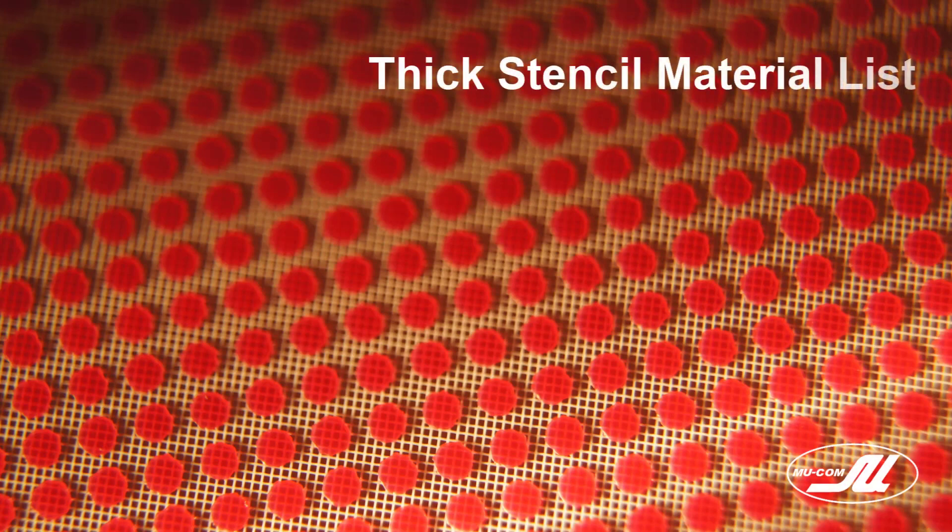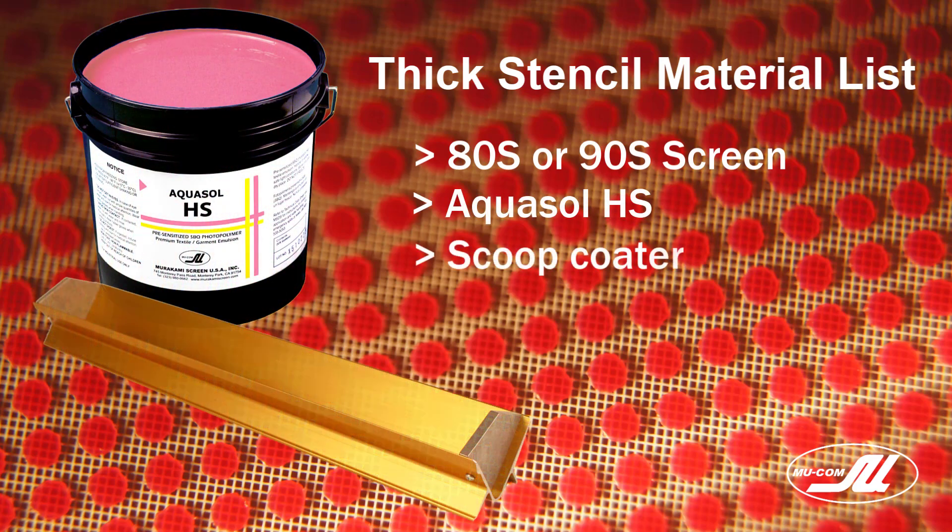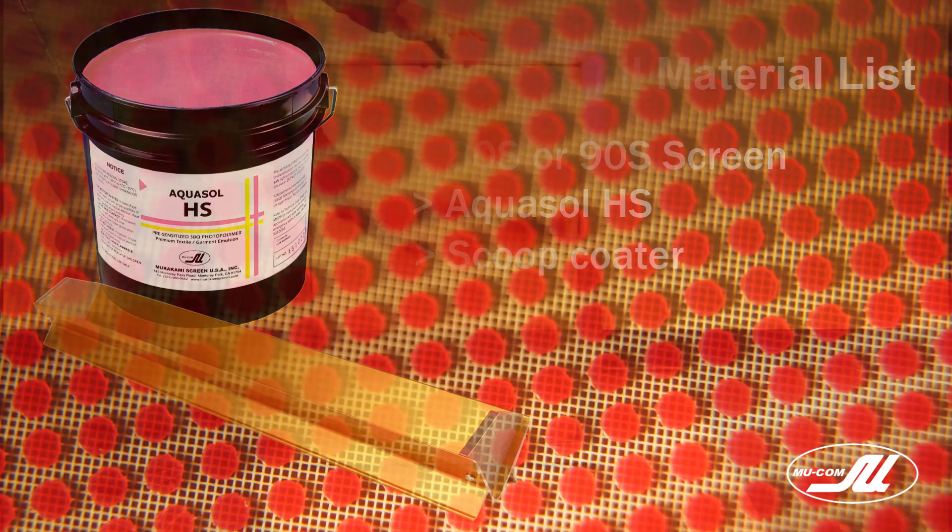Today we're going to learn how to make thick stencils with Aquasol HS. Aquasol HS requires an 80s or 90s screen to print high-density inks, puffs, or gels, and we're going to need a scoop coater as well with a sharp edge.